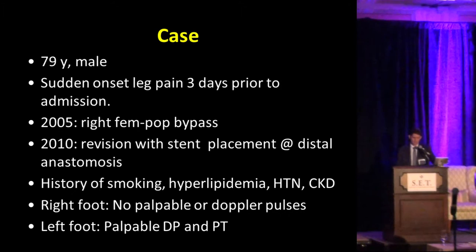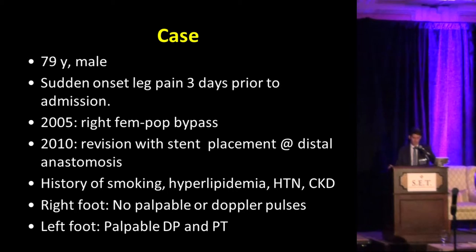Let's go over a few cases. This is an older patient with sudden onset of leg pain three days before admission. The patient had a history of a right fem-pop bypass in 2005, and in 2010 had a revision of the bypass with stenting of the distal anastomosis. The patient presented with classic risk factors for PAD, and on physical examination showed the right foot with non-palpable or Dopplerable pulses, while the left foot had normal pulses.